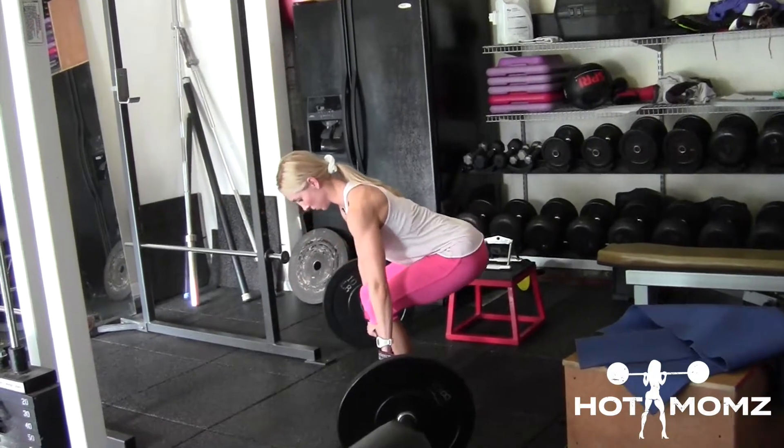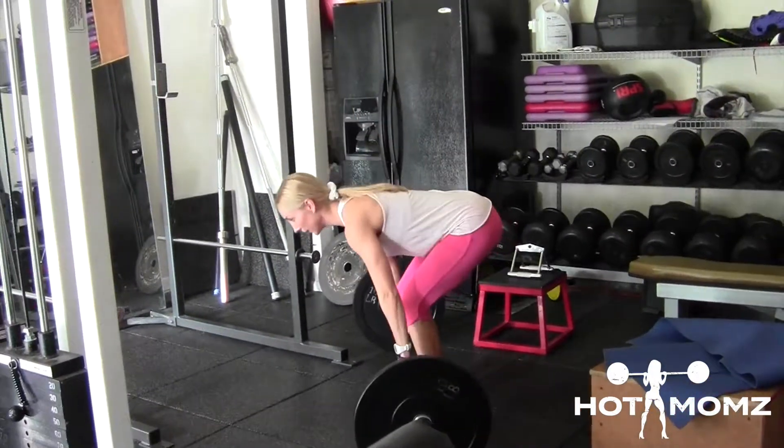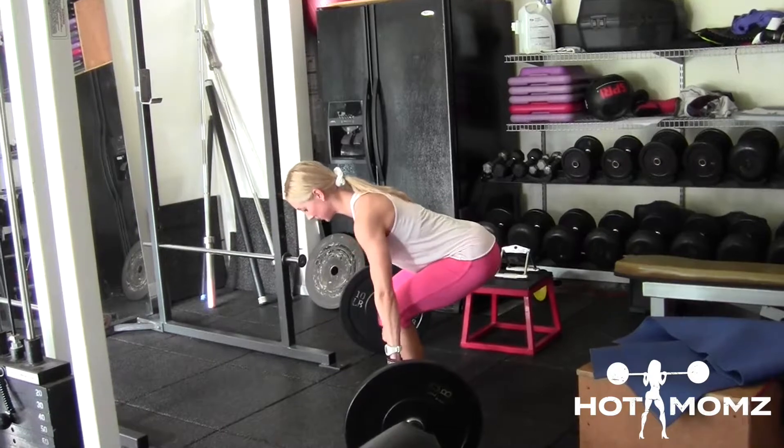Explode through the floor with your heels. The bar and your butt rise at the same speed.